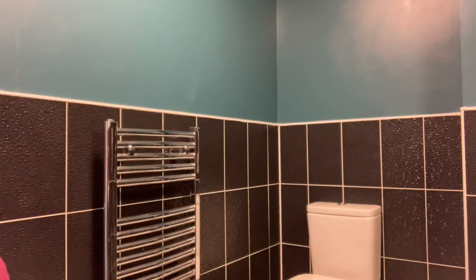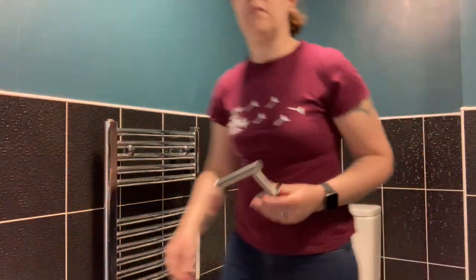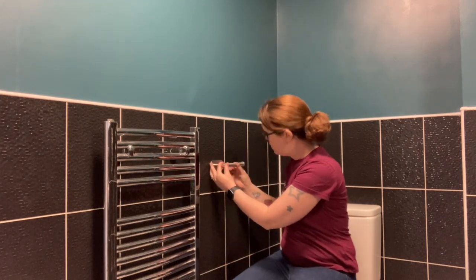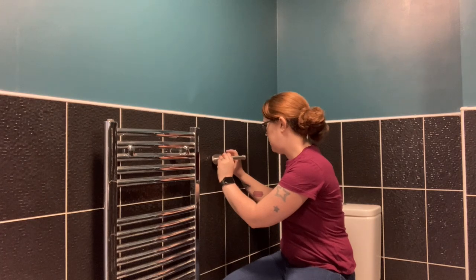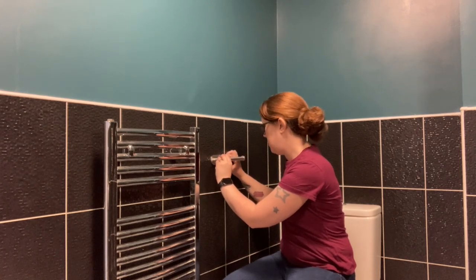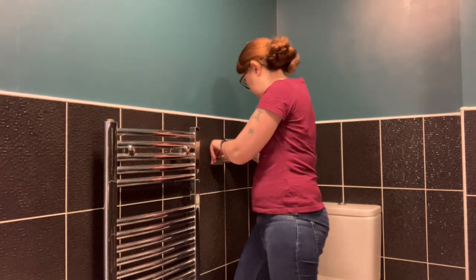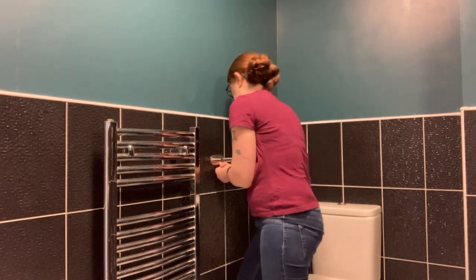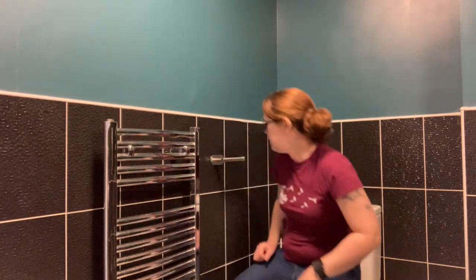Once the room was cleaned it was time to accessorise. I got an adhesive toilet roll holder online. I used the tiles as a guide on where to place it and made sure to sit in place so that I knew it was within reach — can't have our guests twitching and stretching. This didn't hold for long though, so I ended up refitting it using Loctite glue which worked perfectly.